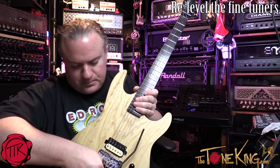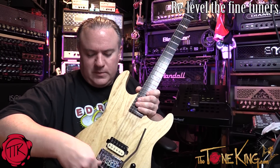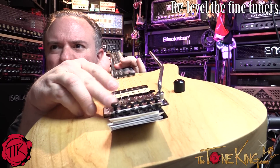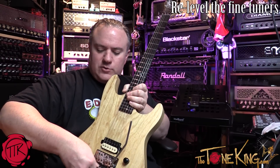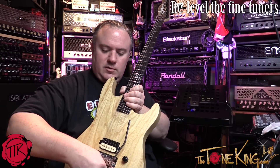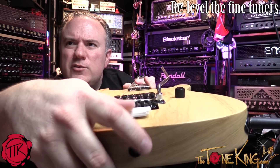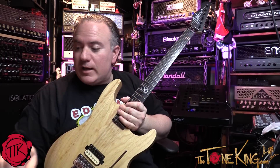I'll show you exactly what I mean. Take one and make it real high, the other real low, and then that one will be right in the middle between the high and the low — then put them all to that middle position. That gives you enough travel room to go flat or sharp with the fine tuning. You want them all nice and right in the middle. You should be able to rest something flat across the top of those.